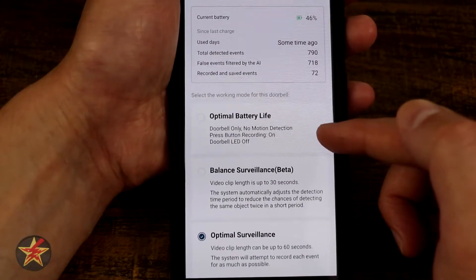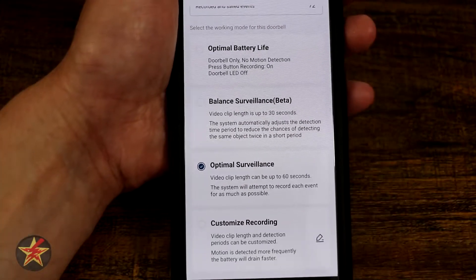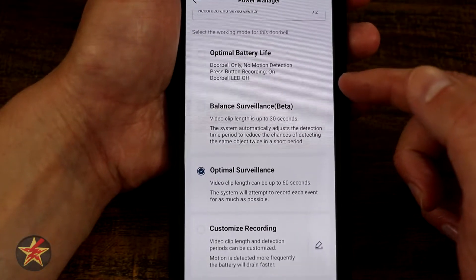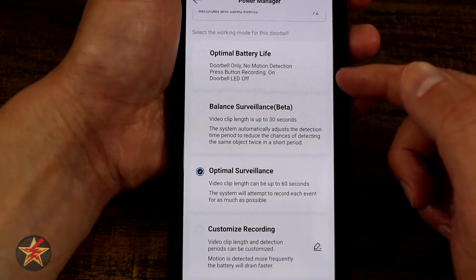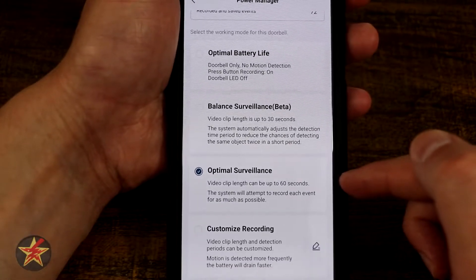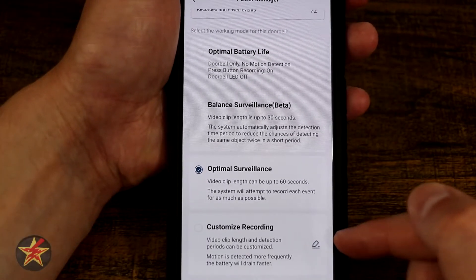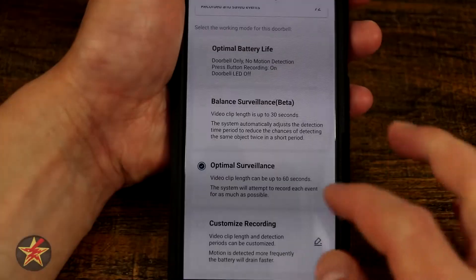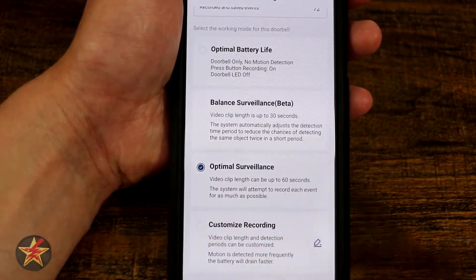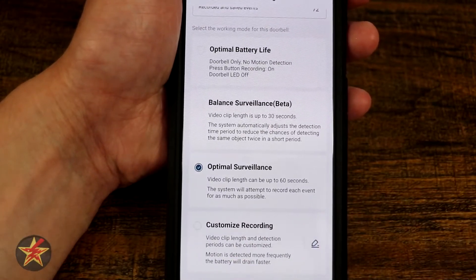For power management modes you can select how the doorbell functions. Optimal Battery prioritizes saving battery. Balance Surveillance is currently in beta. Optimal Surveillance is what I've been using because I want it to see and capture everything. You can also select Customize Recording to specify the recording length — I have some clips at 15 seconds, 5 seconds, and 30 seconds, but if you want a fixed 20 seconds all the time, you can set that here to help save battery.